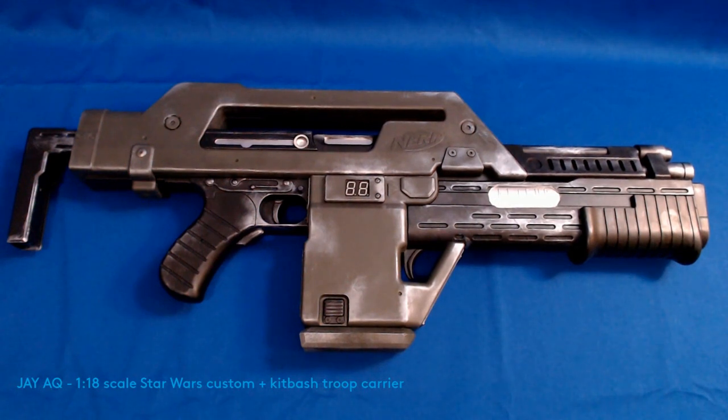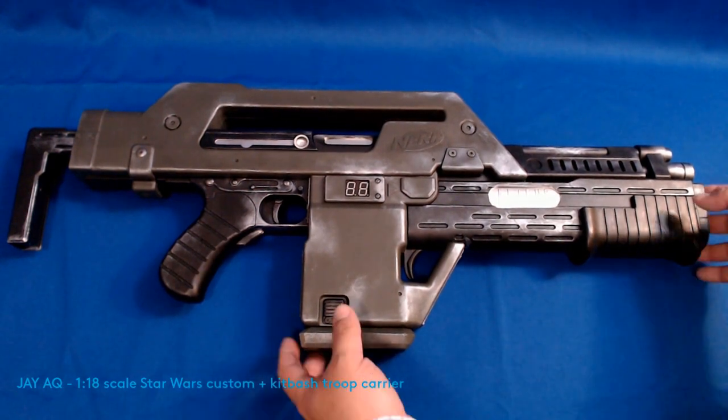I did leave the Nerf logos on there just in case I ever take these to a convention. I don't want to accidentally get in trouble with some police officer or something, but this was a really easy custom.